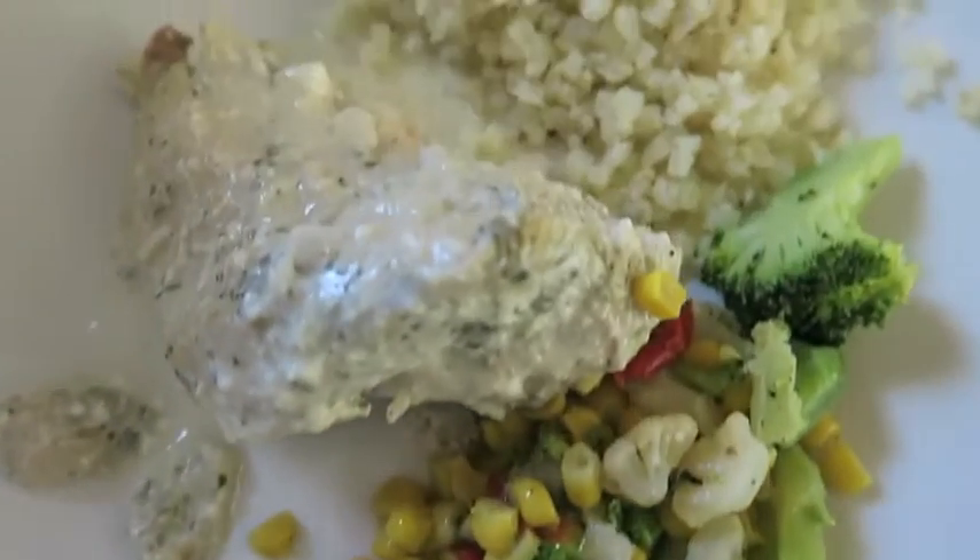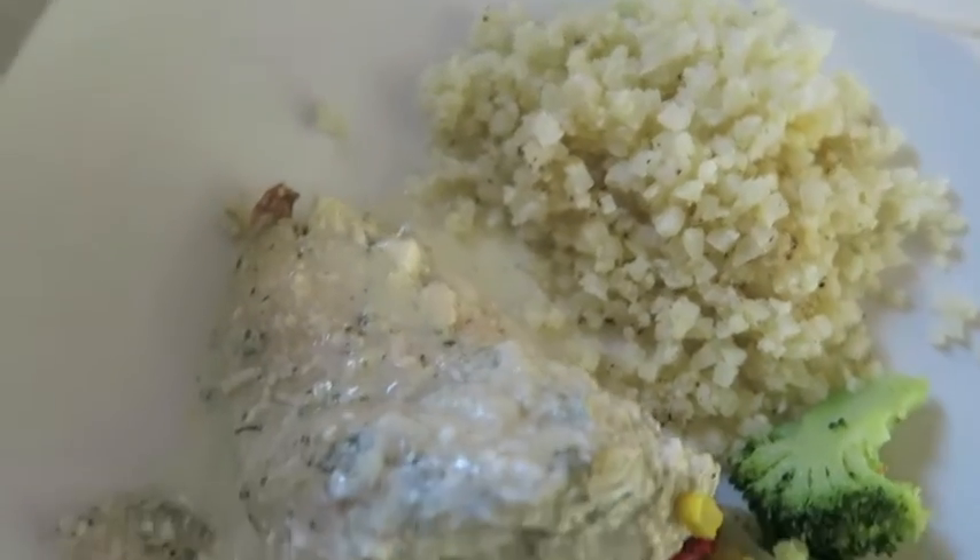Final product part one, final product part two. I added it with cauliflower and steamed veggies and it's so, so good.